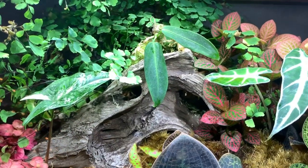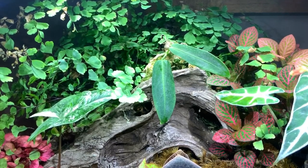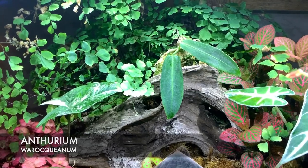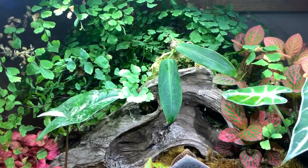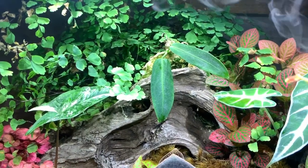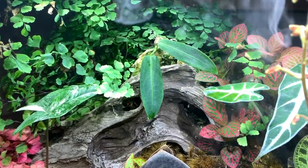And then at the back there we've got an Anthurium warroquianum — a tiny baby from Plants and Paints just before Christmas. It's rooting in sphagnum moss. It's kind of perched on a ledge at the back there, so I have to actually spot water this every three days or so.